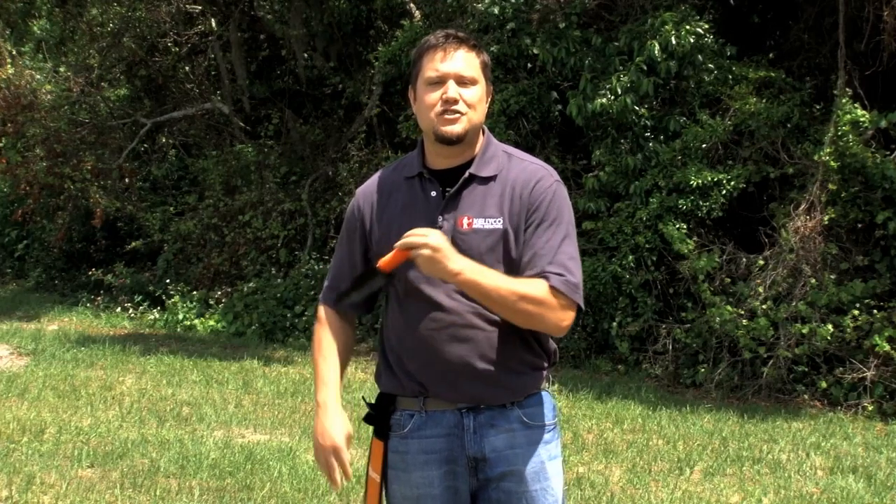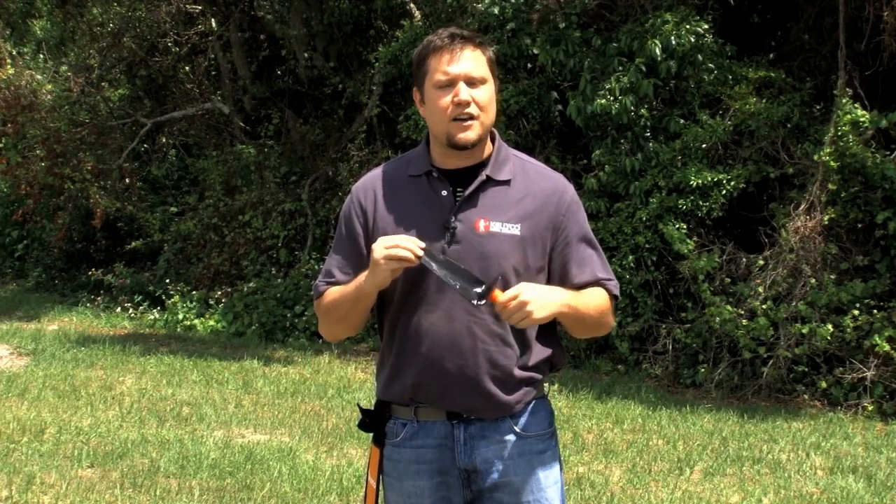Hello, and welcome to another edition of the Kelley Co. Accessory Review Series. Today we're going to take a look at the Razor Edge Digger. This is a must-have on every adventure. Let me show you some of its great features.